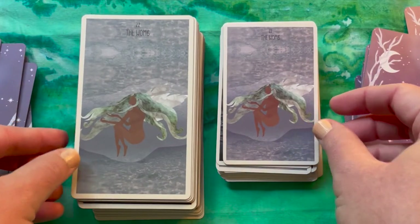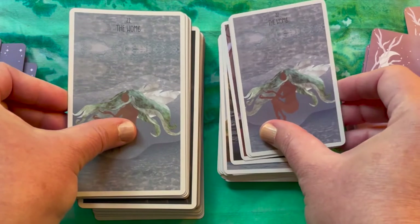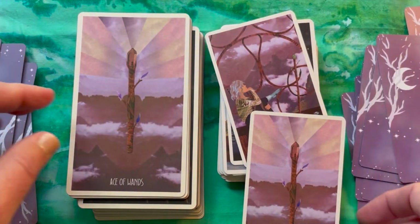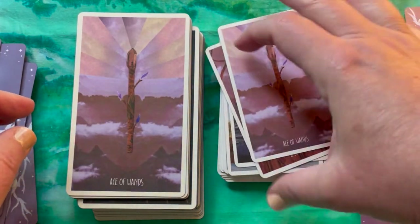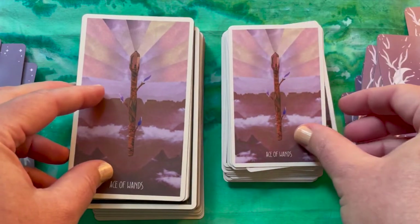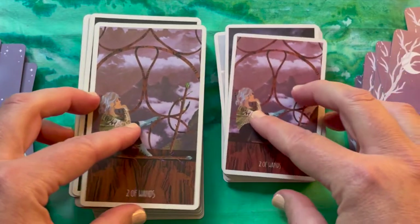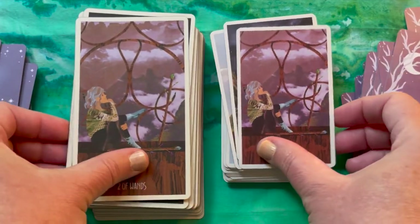This is her extra card, numbered 22, called The Womb. I like it — it has a different connotation than any other card in the deck. Obviously you could choose to use it or not. I'm going to zip through these and see if I notice any more of those title placement changes.